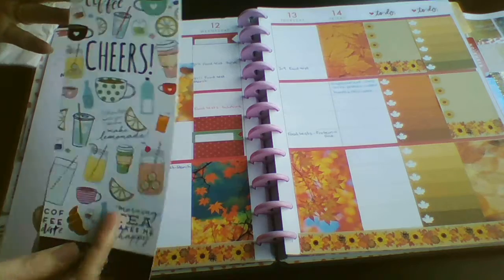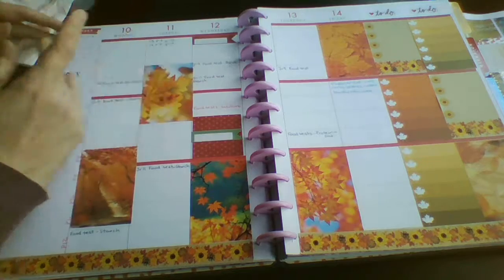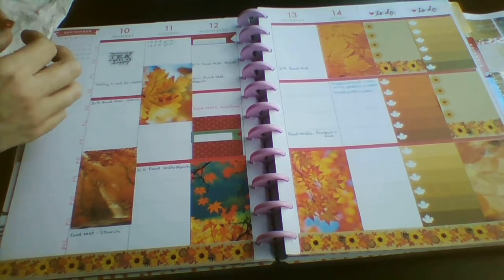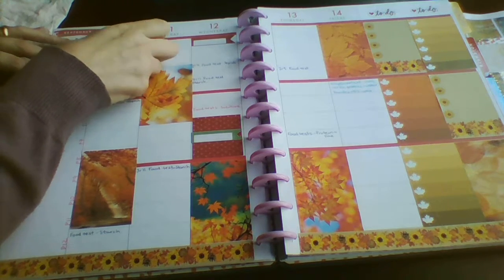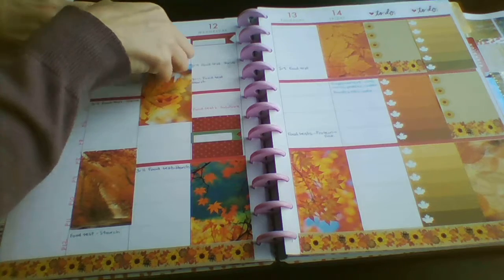Monday morning - I'm just taking a wee bits out of a Wednesday sticker book. There's a sticker that just says morning food, makes me happy - pop it in a cup, and a wee tea bag sticker.